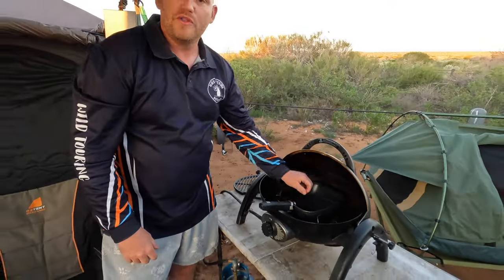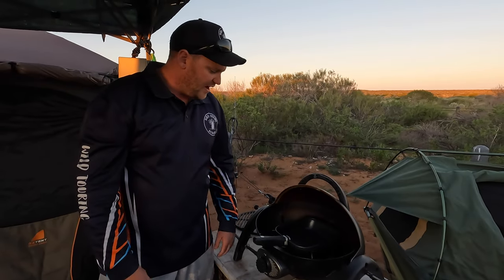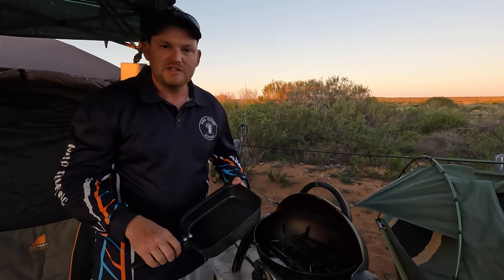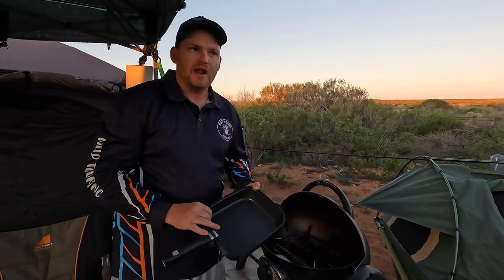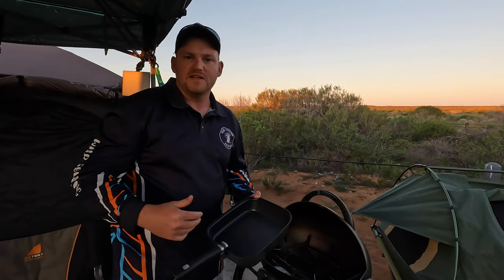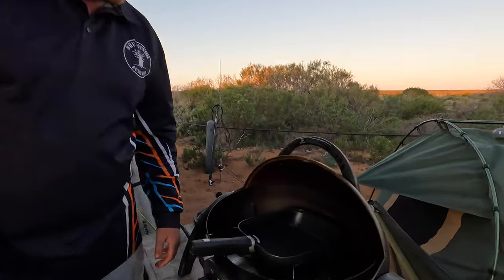We've been cooking on that for a few days in that orientation and it's brilliant. Just wanted to share that with you. You will have to go out and buy one of those fry pans, but if you're looking at getting some fry pans for camping or caravanning, these are really good anyway. Because they're square, they make best use of space in your caravan or car drawers. Pretty cool.